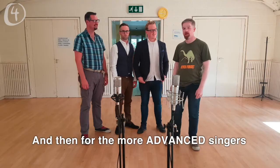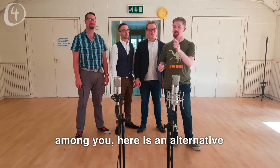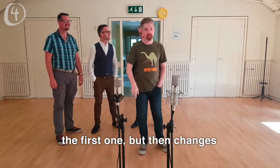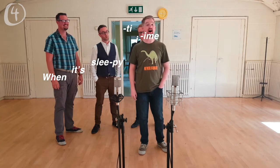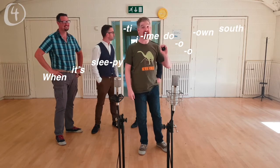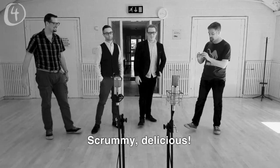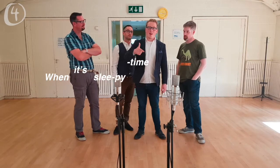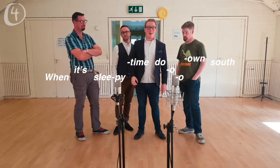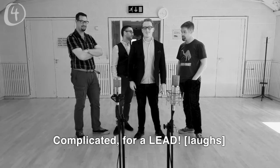And for the more advanced singers among you, here is an alternative, jazzier version of that tag. The tenor line starts out the same way as the first one, but it changes. [sings] When it's sleepy time — [group sings] when it's sleepy time down south. [group sings again] When it's sleepy time down south.